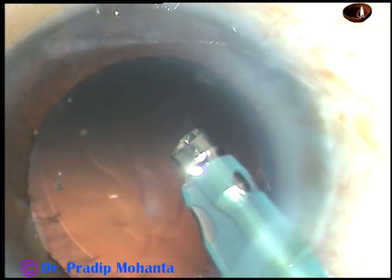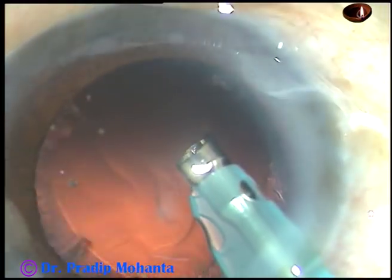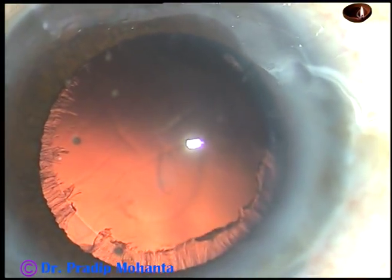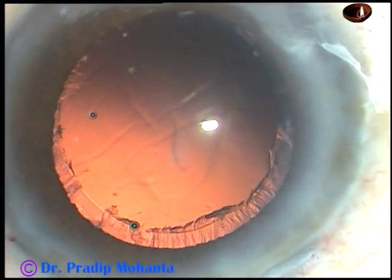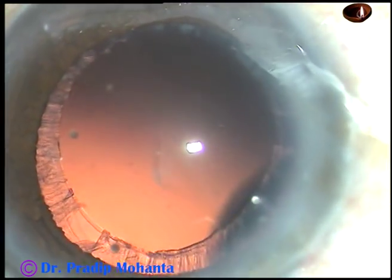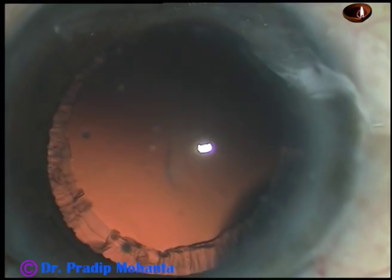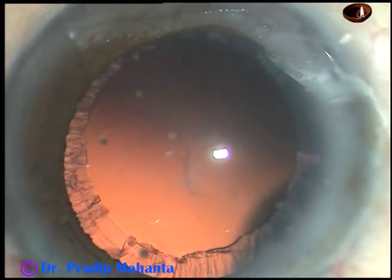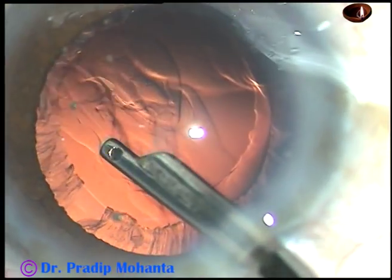There is a small piece which is broken into smaller pieces by the chopper and it comes out through the side. Now this is the other hemi-nucleus. The cortex that you see is being removed by a 23-gauge Simcoe cannula.